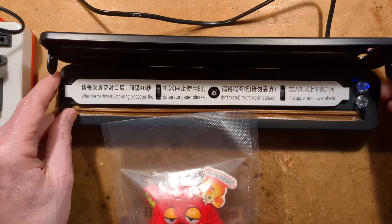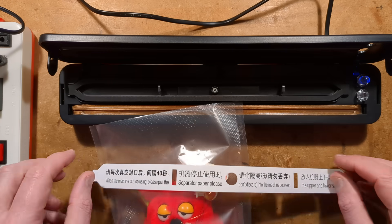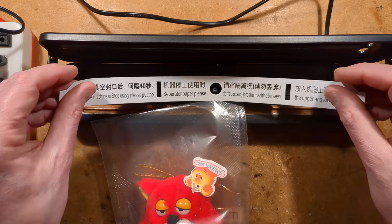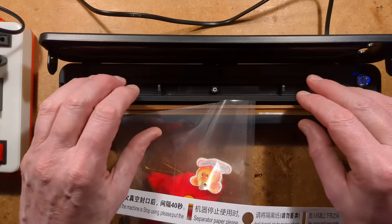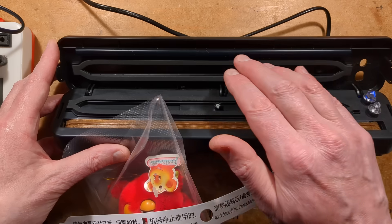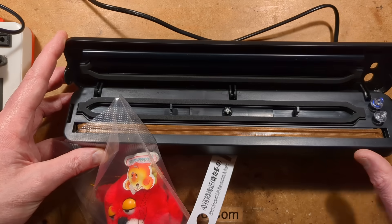You press the button on this side. Inside is a protective piece of paper — don't throw that away, it's to protect the seals. When you put the unit in storage, you put this back in; it stops the seals sticking together. There are two seals: the vacuum section, and a rubbery seal at the top going onto the heat element which does the sealing.